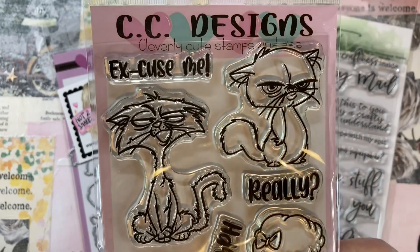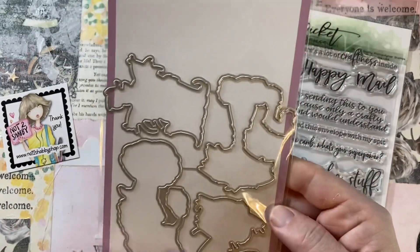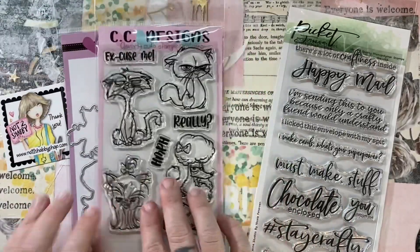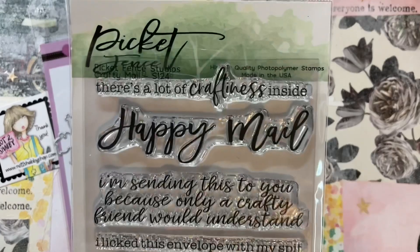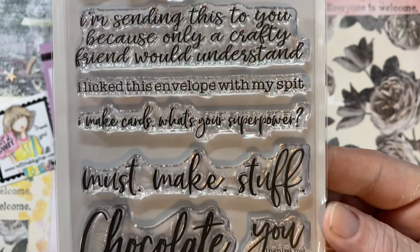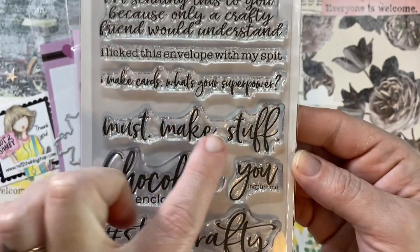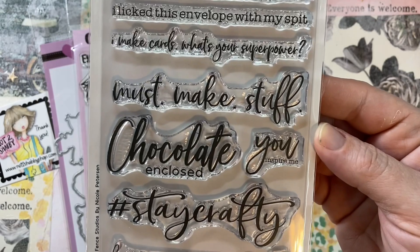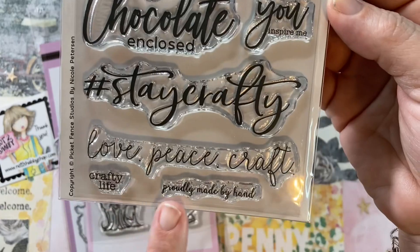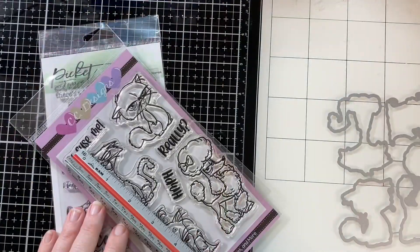I just love this stamp and die set — it's from CC Designs and the dies cut beautifully around all the edges and the tails and the whiskers. I'm also using this Crafty Mill stamp set from Picket Fence. All of these are available right now at Not Too Shabby. This one just had some really great sentiments.